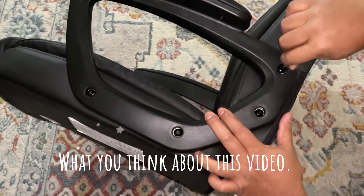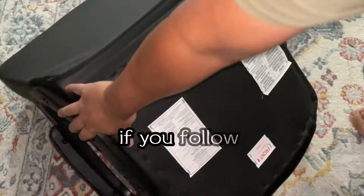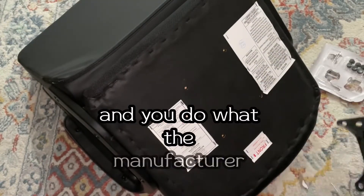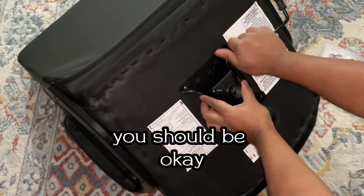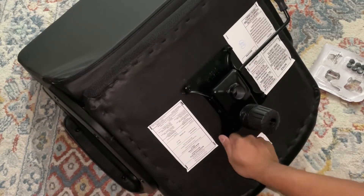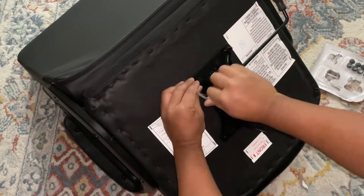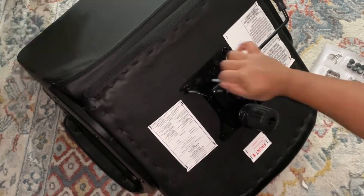I'm trying to make it as tight as possible — you don't want to over-tighten it, but if you follow the instructions and do what the manufacturer recommends you should be okay. This is another crucial part: the back side, the bottom side of the chair. I wanted to show you exactly what it looks like and what it took.